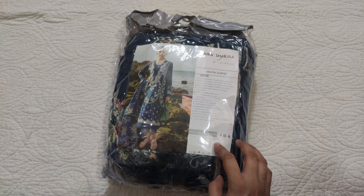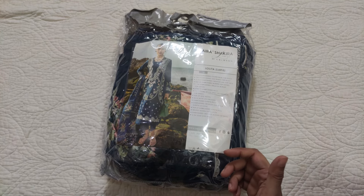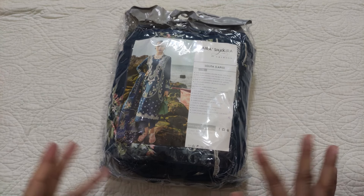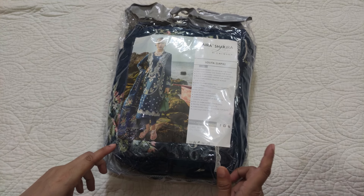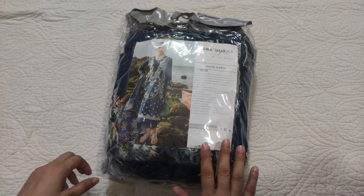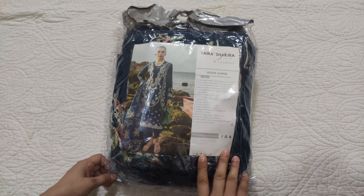Sarah Shakira lawn by Crimson — this time it is Sarah Shakira lawn by Crimson. Sarah Shakira is on a separate page, mostly on Crimson's page. The price will be in the description.